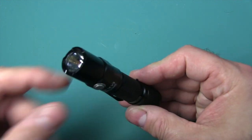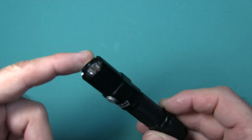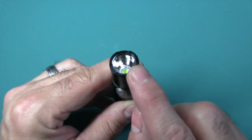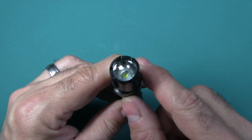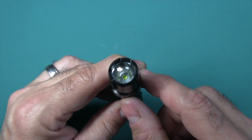It's tactical because it has a strobe and a crown bezel. You have an anti-reflective glass lens, an orange peel reflector, and a Cree XP-L V6 LED emitter that will last you 20 years and give you 200 lumens with a single AA battery.